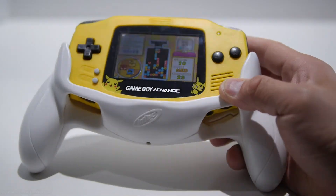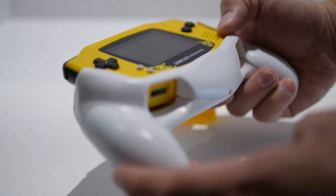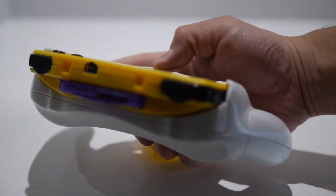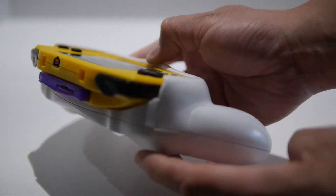Anyway, that's it for this review of the Intact Wing Grip Battery Pack. I know it's not something you can buy easily anymore, but it's still something you should be looking for if you're a Game Boy fan and you have a Game Boy Advance. Comment, like, share, and subscribe, and I'll see you in the next video.